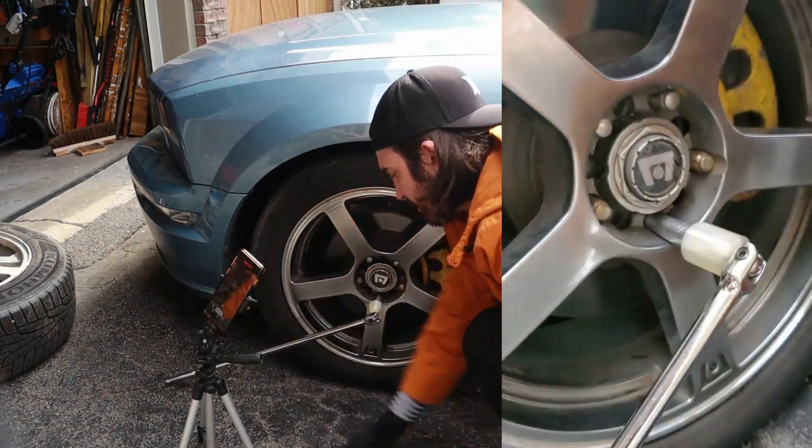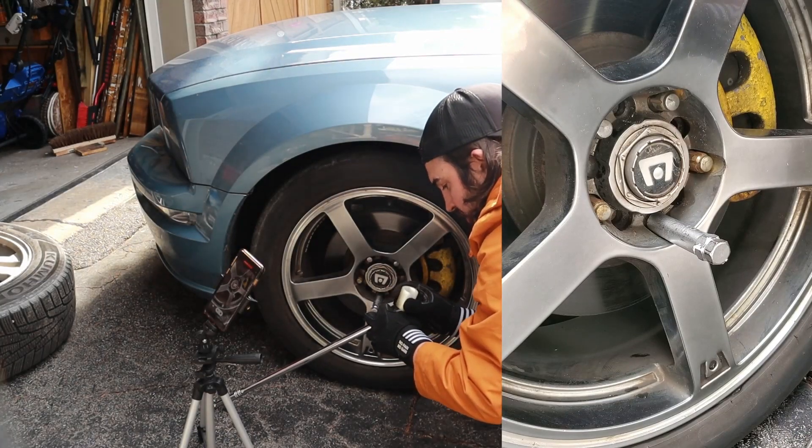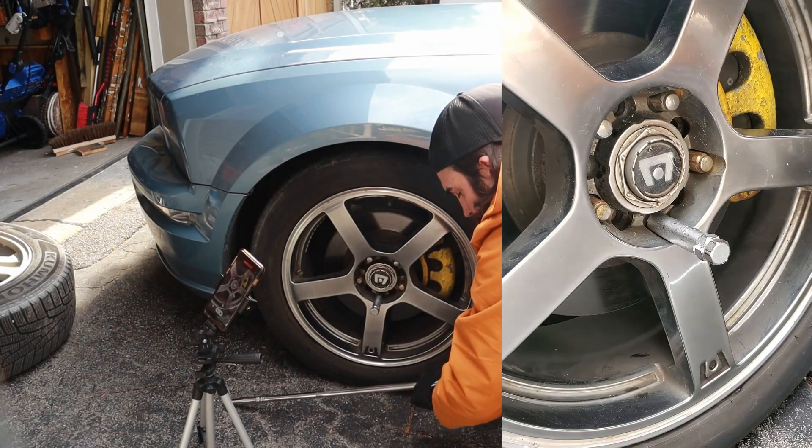It seems like 80 foot-pounds is beyond the limit of PLA. It looks like it went, but the socket actually just rounded out and the bolt didn't turn. Your typical torque spec for a tire is between 80 and 100 foot-pounds — this car is 100 — but if it hits 80 I'm going to call it a win.